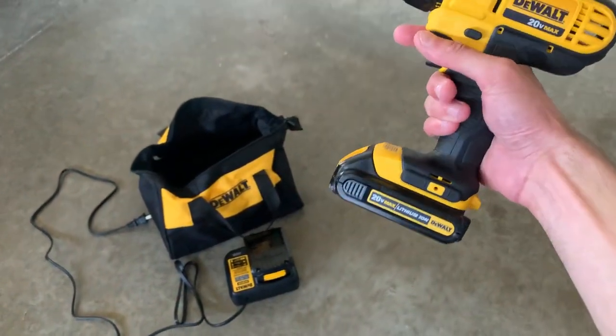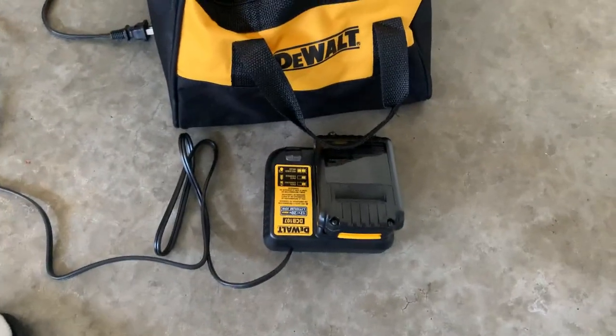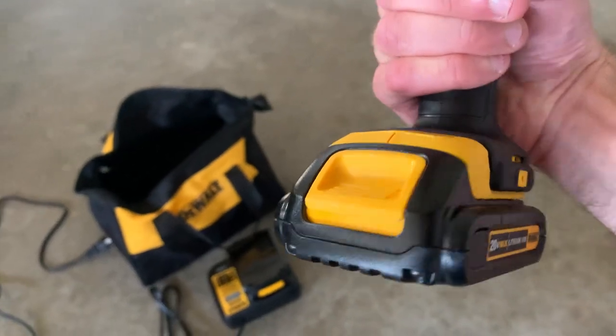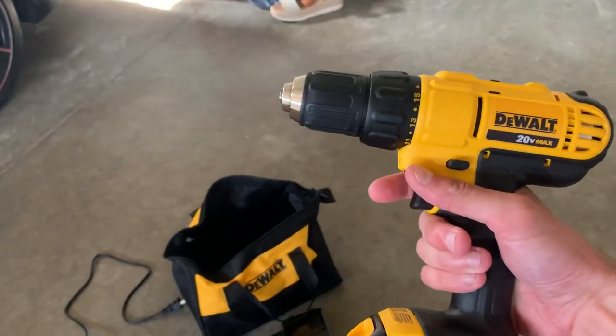On Amazon, you get a bunch of different options to pick from, but it does come with the bag. Then one charging port and two batteries where you just press this little yellow button in the front, slide it on and off — same thing on the charging port. So this can do pretty much anything you need.